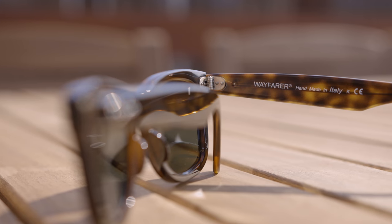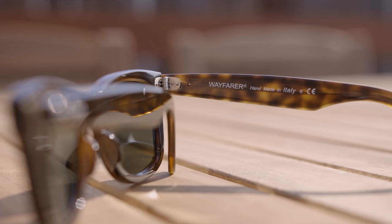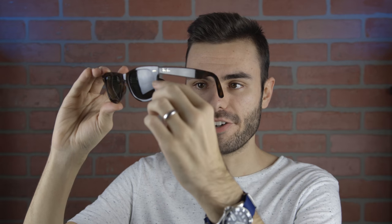These sunglasses have all metal hinges, which feel very nice when opening and closing them. They also say "Wayfarer handmade in Italy" on the inner right temple, and there is an RB logo etched in the middle-left of the lens for authentication purposes.